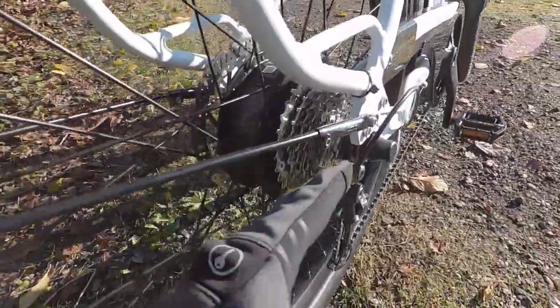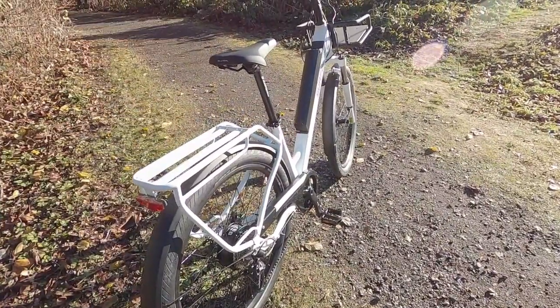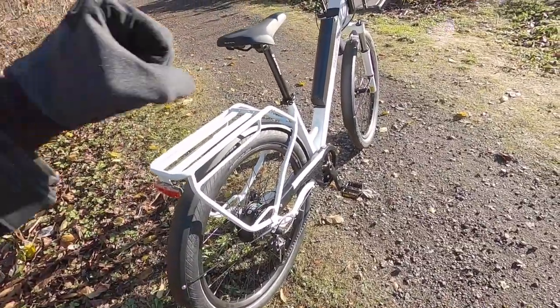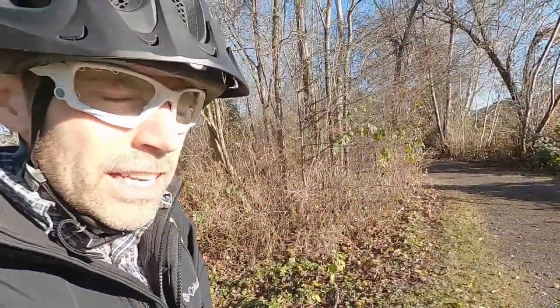We have a torque sensor back here as well. So this is not a cadence sensing electric bike — it senses how hard you're pedaling. That's much more dynamic, it feels more natural, and I think it's a little more exciting. It's also going to be a little more efficient because it encourages you to contribute. And with a torque sensor, it's just a little bit more natural ride experience overall.